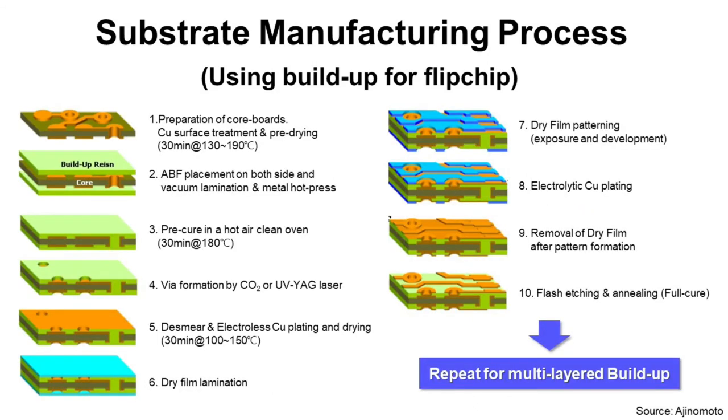Step six: dry film lamination. It is a process to laminate dry film, and this film will be used as a mask to make copper pattern for electrical signal paths. Step seven: dry film patterning. Through lithography — exposure and development — we can make a pattern mask to be used for the following plating process.